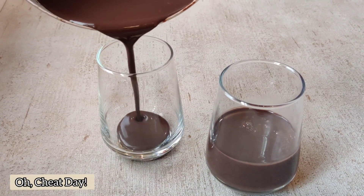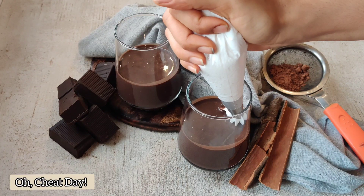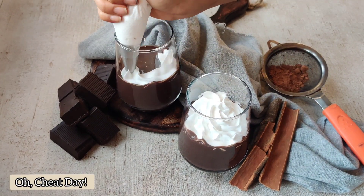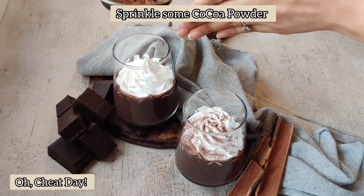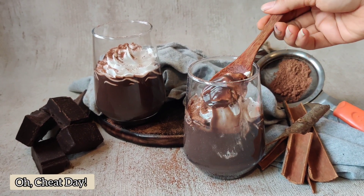Next, we are going to pour it into any container of choice. We can top it up with some marshmallows or some whipped cream. I have just whipped some cream and I am piping it with a piping bag. Next, we are going to sprinkle some cocoa powder. And just look at that yummy, dense hot chocolate.